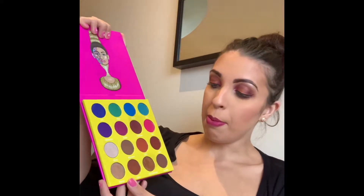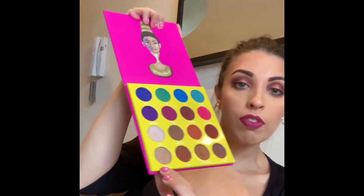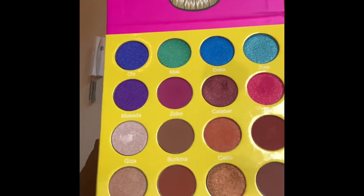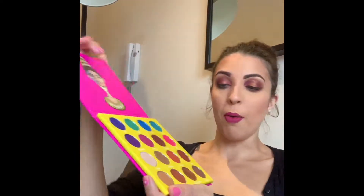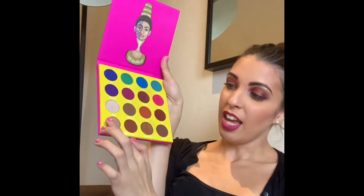I'm just gonna roll up my sleeves and go across each row, starting with the bottom row. I love how, if you can see it with the light, it's got the name of each shadow on the palette, which I really like. It's cardboard packaging with no mirror, but I often use a mirror from a blusher or another palette, so I'm not really bothered. It's nice and slim as well.